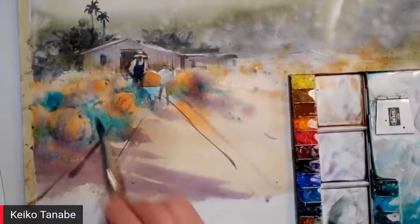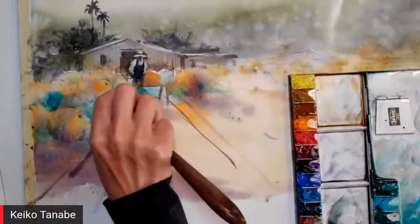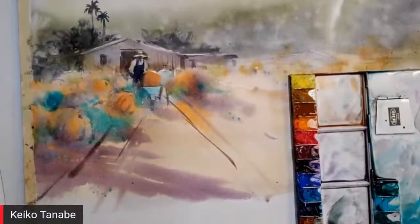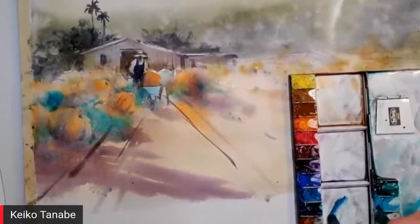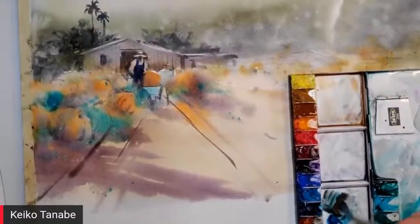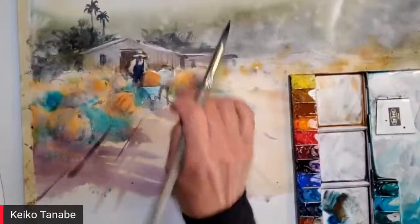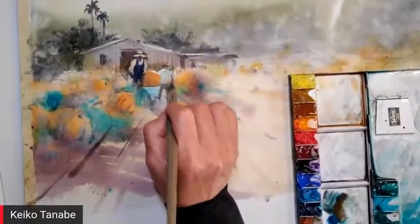In plein air painting you find two or three things that seduce you, that make you want to paint them — yet if you have more than one focal point, you're going to mess it up. Sometimes I have to fight the temptation. Ultimately I learned to ask: do I need this in my painting? Do I like it? I have to be honest. If the answer is no, I won't paint it. I didn't do this in the beginning — I felt compelled to paint just because it was there.